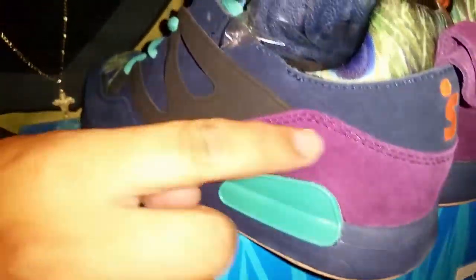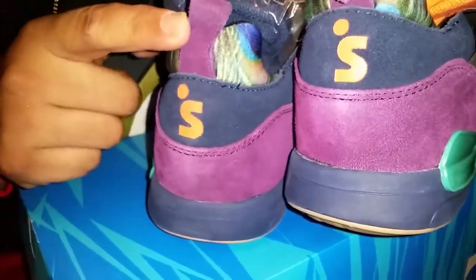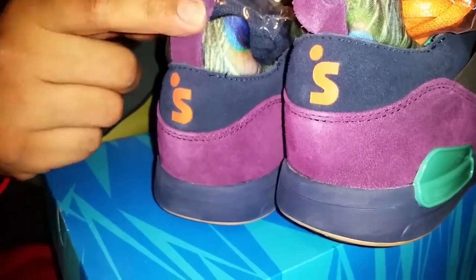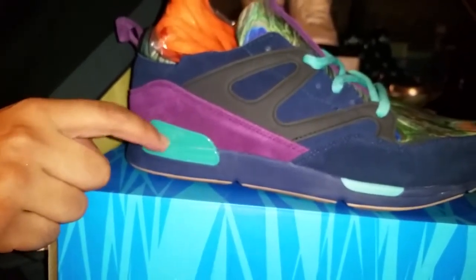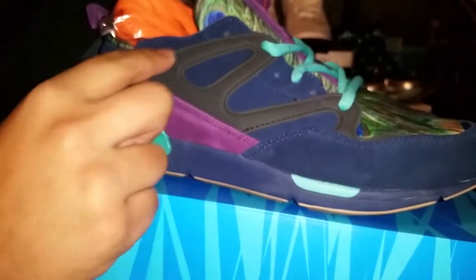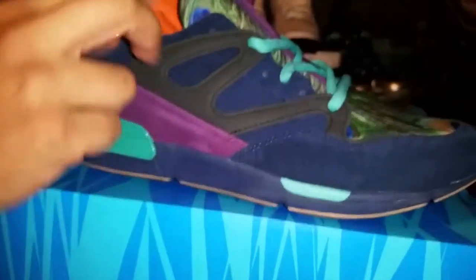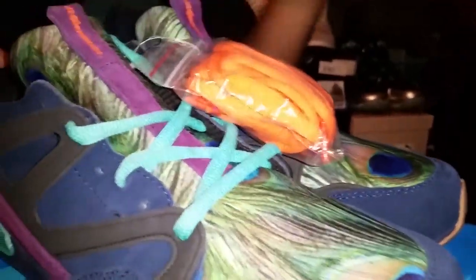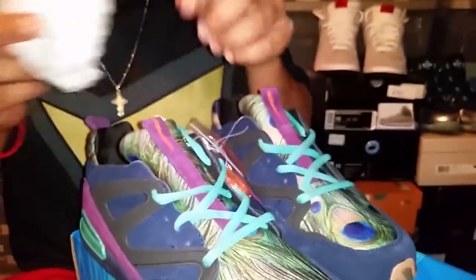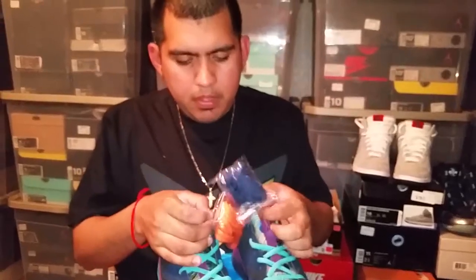The upper is some type of suede-like material in blue with some purple and a little bit of orange hits on the back. There are purple pull tabs and what looks like a mock-up of an air unit, though it's not visible. On the inside it's going to read 'The Hundreds and Wish collaboration,' and you have a little Hundreds bomber logo hang tag as well. That's pretty much all there is to the shoe.